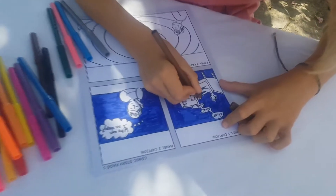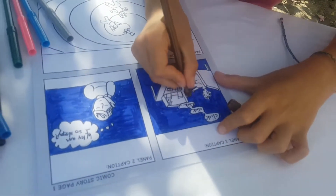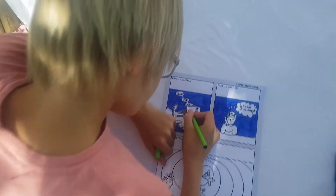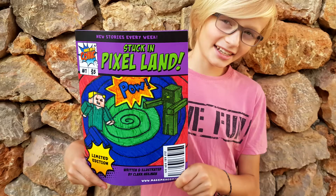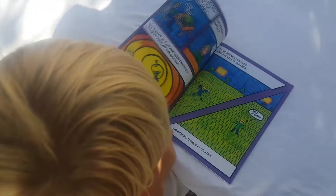Once completed, they can start to draw and color in the comic pages. There are eight pages in total supplied within the comic kit. When finished, simply scan and email the pages back to us and we'll turn it into a professionally published comic book.